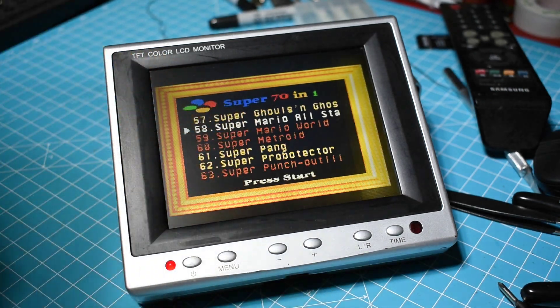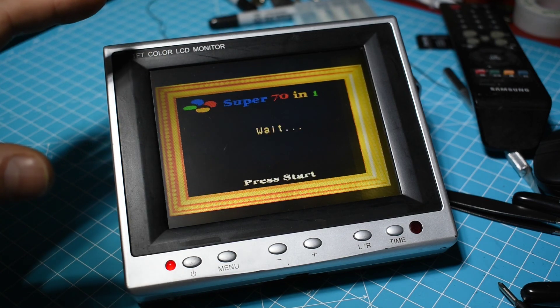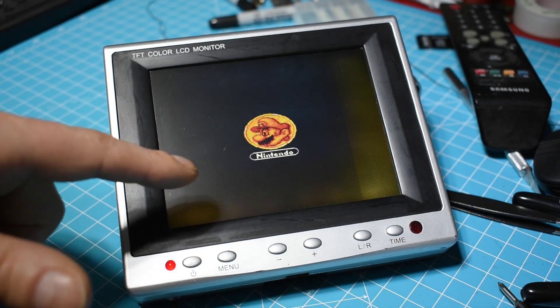The colors, everything looks nice — that really worked out. So now I'll show you a little bit of gameplay, but I think it was really worth it.